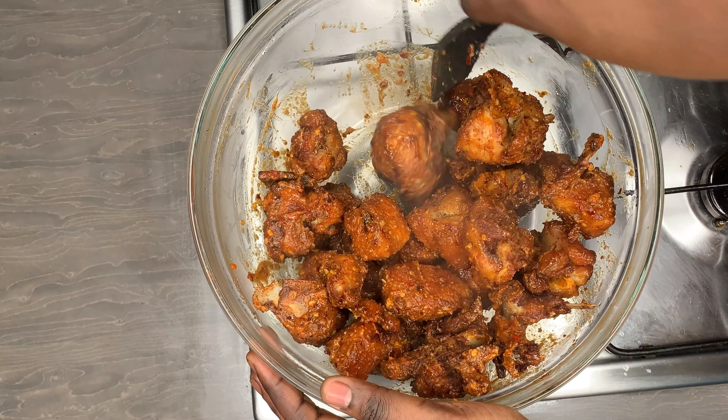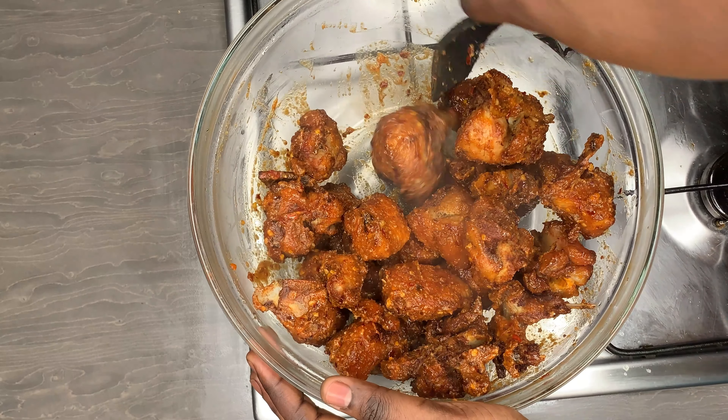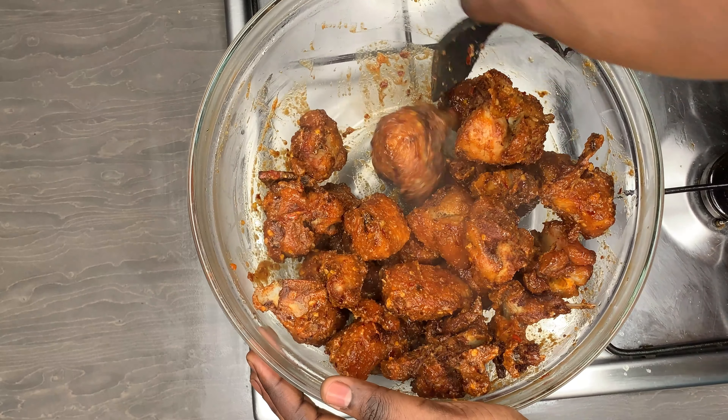If you made it this far, please give me a thumbs up and comment below to let me know if you'll be trying this recipe this festive season. It is so simple — you can make it ahead of time. At Christmas you can enjoy it with some fried yam, fried plantain, or simply by itself with some lovely drinks. If you don't like the traditional way of making turkey, this recipe is definitely for you. Please subscribe and press the notification bell so you don't miss any of my videos. Take care — bye!